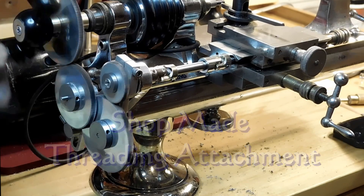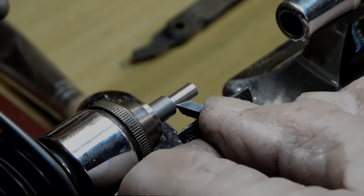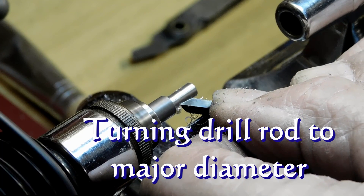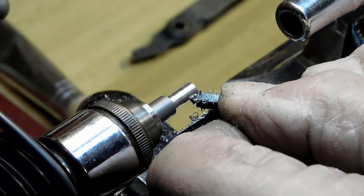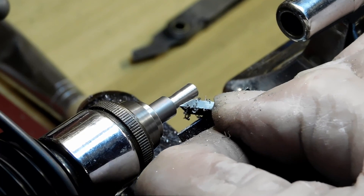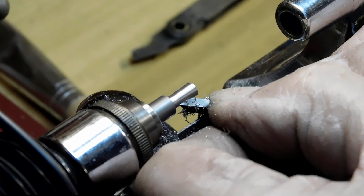There's the threading attachment on the Peerless lathe. I'm turning some drill rod here down to the last thou for the major diameter to start getting ready to put that in the thread cutting attachment and cut some threads on it.